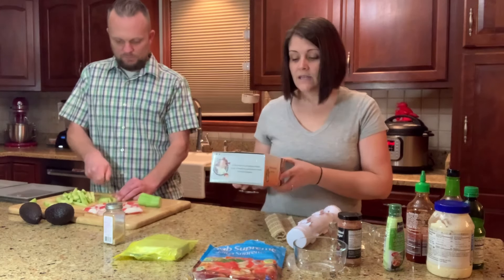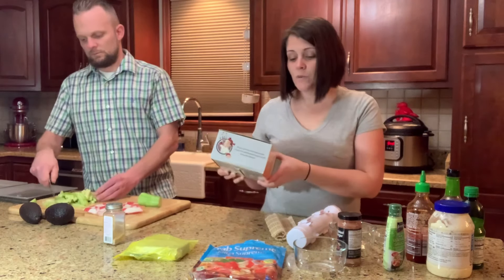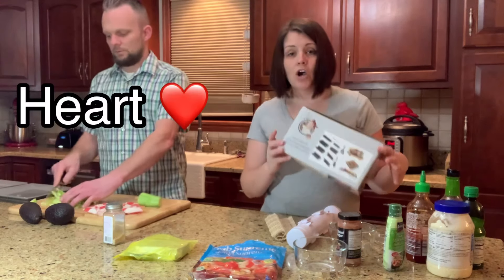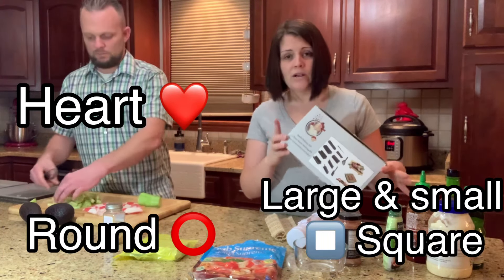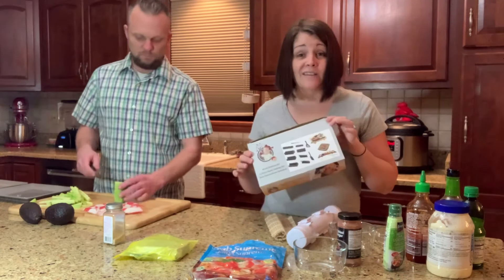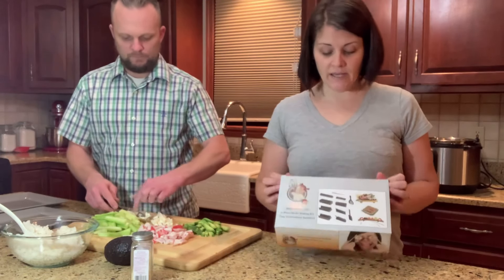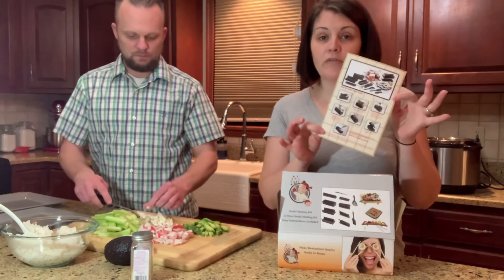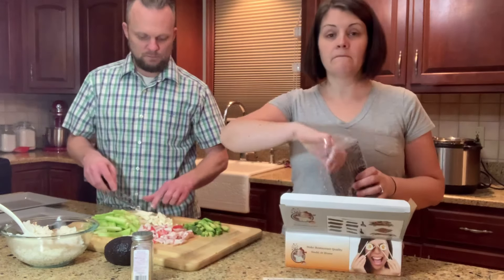This kit comes with 11 different pieces and easy instructions inside. It's cool because it has pieces to make heart shapes, a round shape, two different squares — a large and a small — and also a pyramid shape. So we are going to open this up and see everything that comes inside.